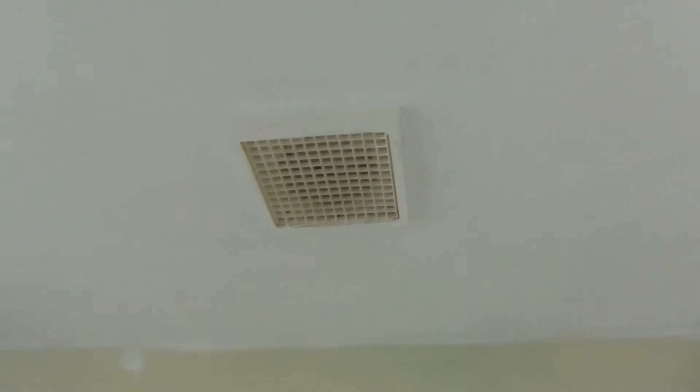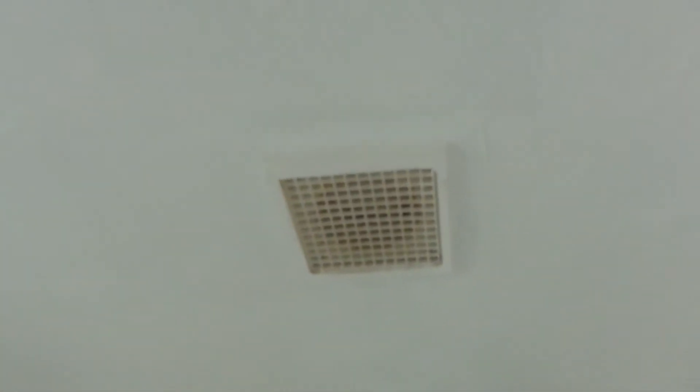I did paint around that thing — I didn't actually do the grill but I'm painting around it. It doesn't look too bad now when it's clean because I've cleaned the fan itself out. As I said, you can see.